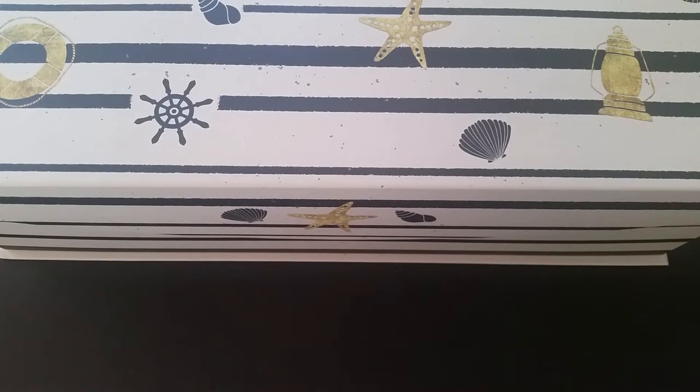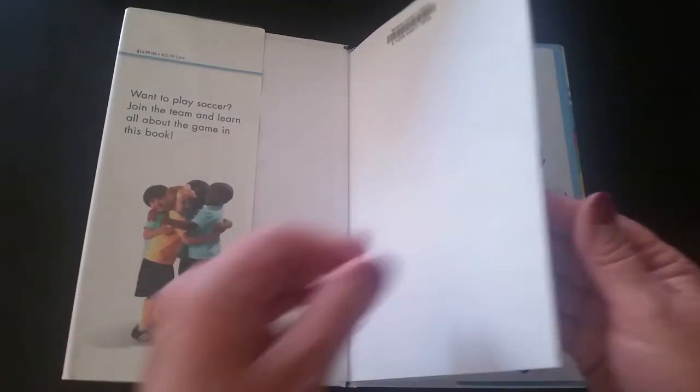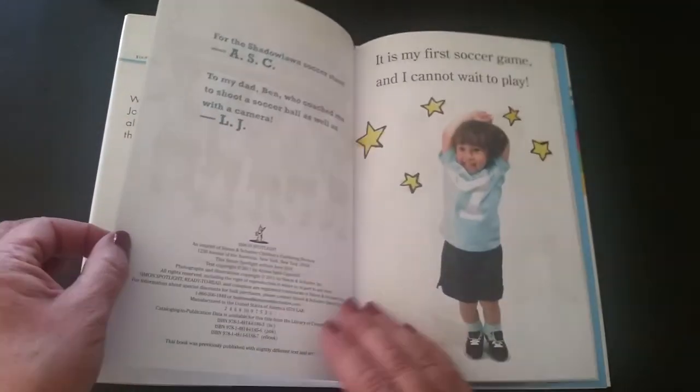Hi, welcome to Treasure Box Stories! It's time to look inside our treasure chest to see what we are reading today. Today's story is 'My First Soccer Game.' This is a great book for all those who love to watch or play soccer.